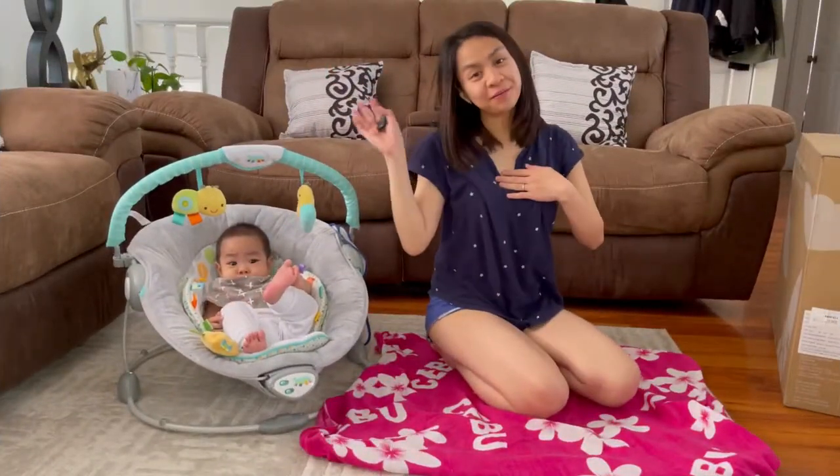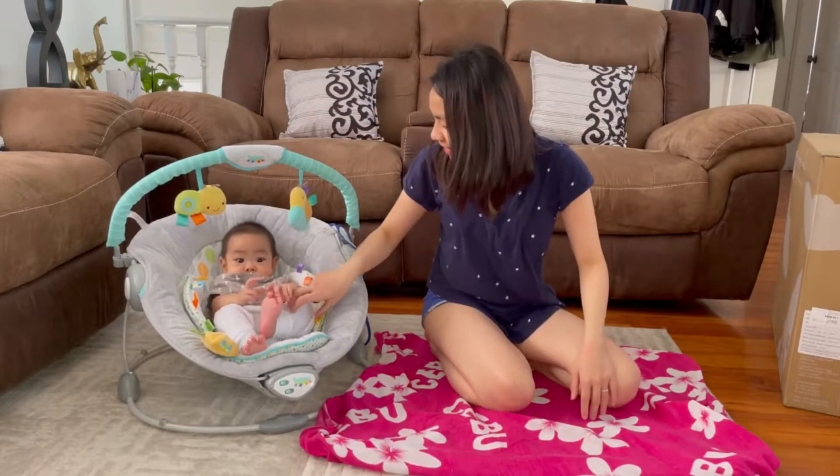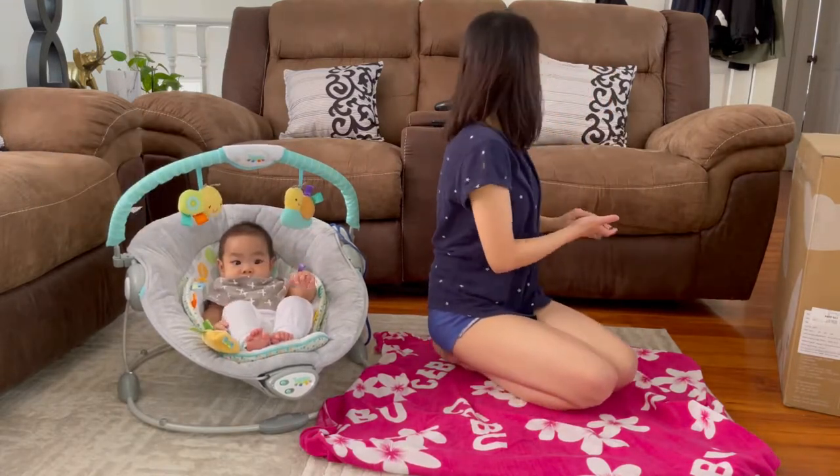Hey guys! Welcome back to my channel! Say hello everyone! Oh, that's right. It's getting tired. So welcome back.